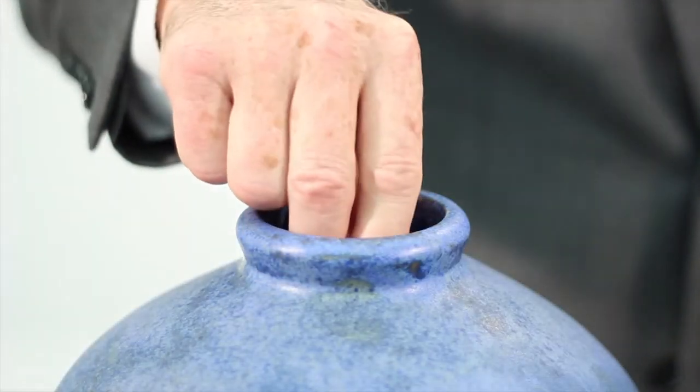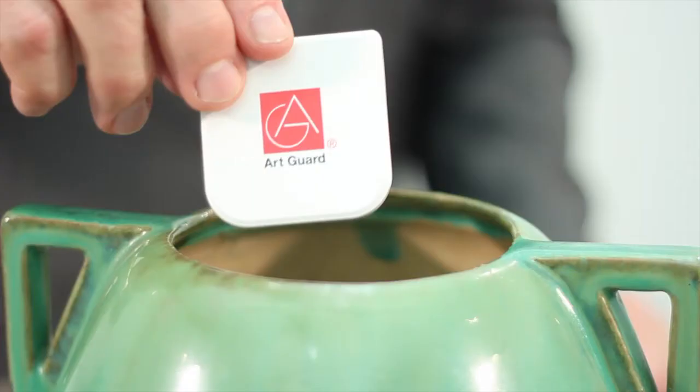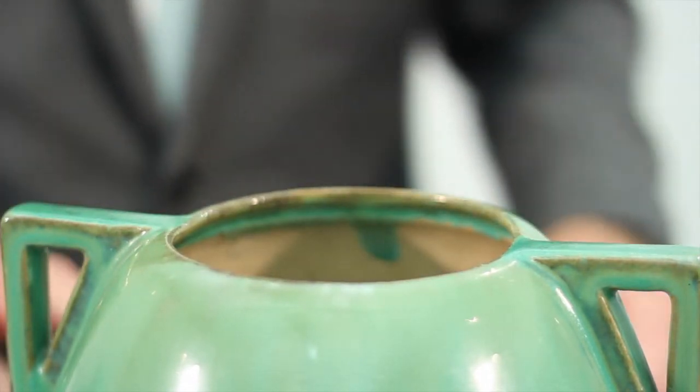To further demonstrate the flexibility of MAP, let's place the magnet in one piece and the sensor in another. Now neither can be moved.